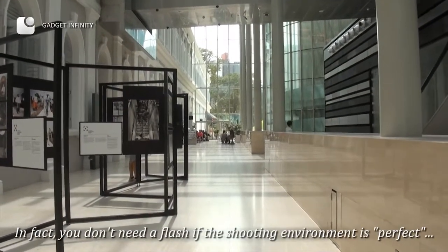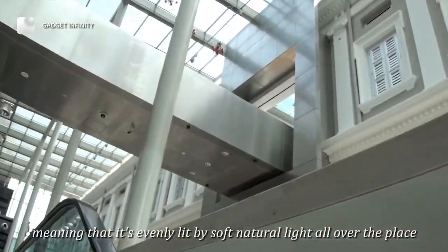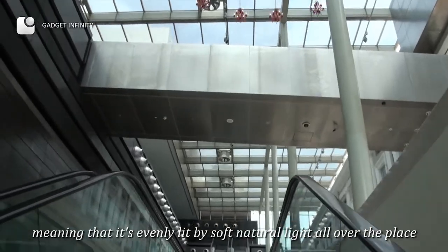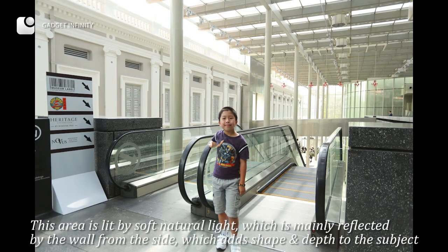In fact, you don't need a flash if the shooting environment is perfect — meaning it's evenly lit by soft natural light all over the place. This area is lit by soft natural light, which is mainly reflected by the walls from the side, adding shape and depth to the subject.